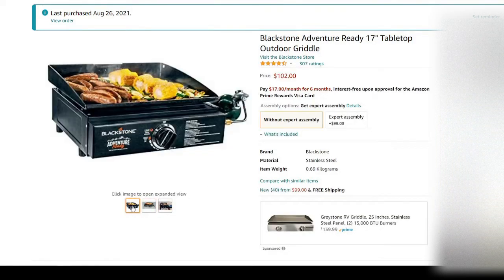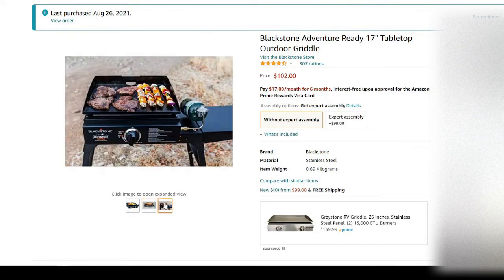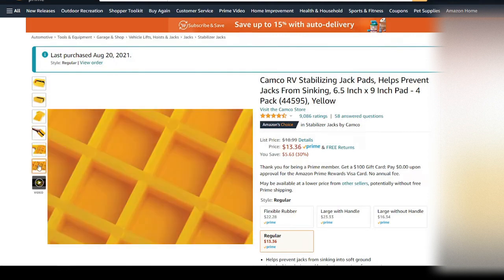Next we have the Blackstone griddle — this is a great item, if you don't have one, get one, you'll love it. Next up are the stabilizing jack pads that you put under your jack stands at the back and also up at the front.